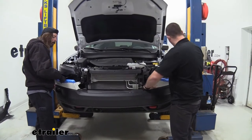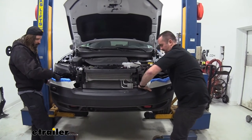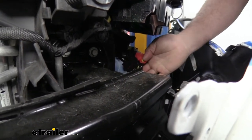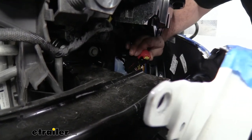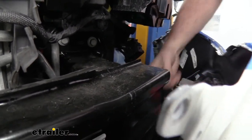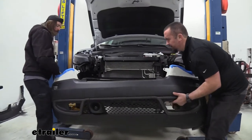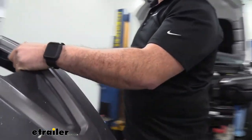With your extra set of hands, pry and lift to work the fascia off. On the driver's side there's a plug you'll need to disconnect — the yellow portion comes down and the red slides up until you hear it click. With a little wiggling to free it from the underbody panel trim, you can get the fascia fully off and set it somewhere safe.